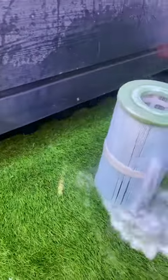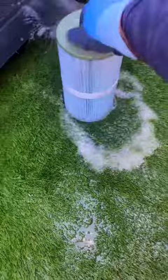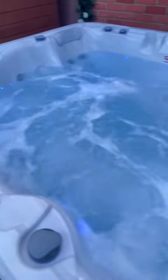Rinse off the filter then. It's been sitting for 15 minutes, all the bacteria hopefully dead. Drop it all back in the basket as well. And that's that job done. Follow for the pool work and the hot tub work.